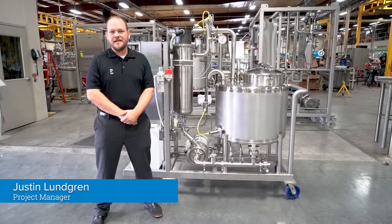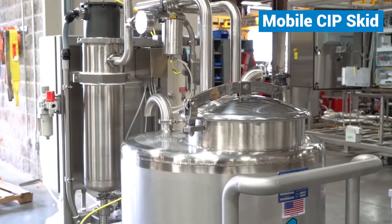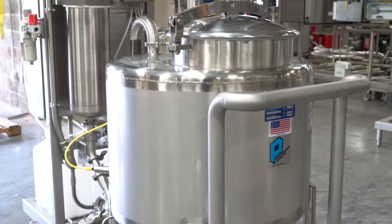Hi, I'm Justin Lohgren, project manager here at Central States Industrial. Today we're talking about a mobile CIP skid we built to help one of our customers who's creating a fermented protein product.